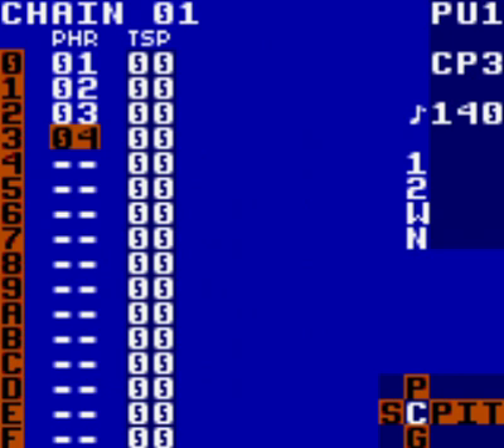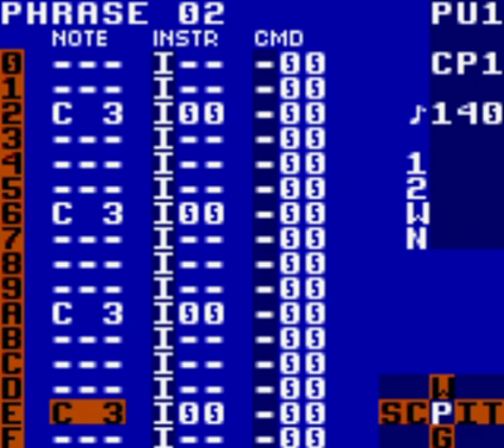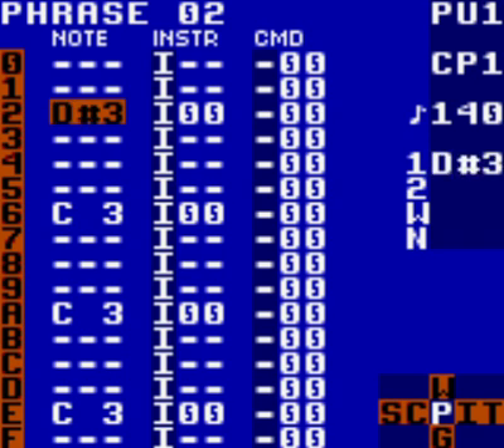The next step is to edit the notes in each new phrase to round off our bass line. The first one contains all C notes. Make the second one contain E notes, make the third contain A notes, and the fourth contain B notes. For the sake of this tutorial, we'll keep it as simple as possible. So we already have C notes in our first one. Go to your second phrase and see phrase 02 at the top. Hold A and press left until you change it to E3.